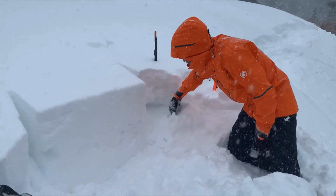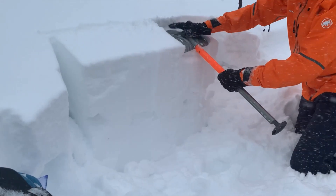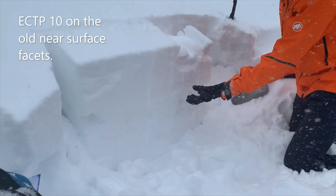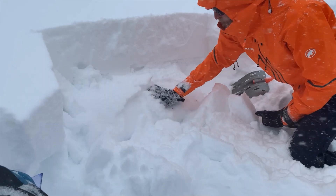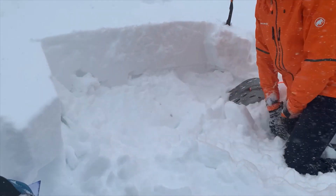As this new snow overloads these facets, you can see that shift where the facets broke and collapsed. The fracture then propagated across from where my shovel was — in those facets — all the way across my column.